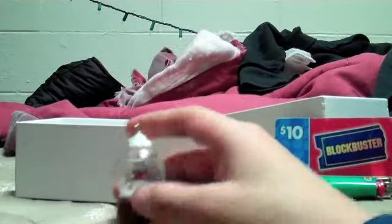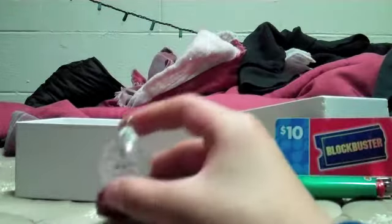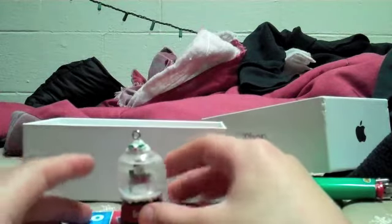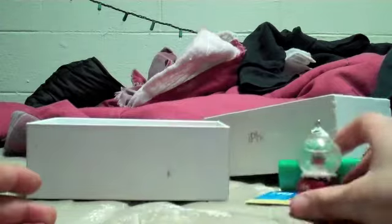Well, look at that — we got the cooler. And how this thing works: you gotta shake it up, and whenever your iPhone gets too hot, just shake it up and bam, right there. It'll cool it down in less than 25 seconds. Pretty cool. So let's set that aside.